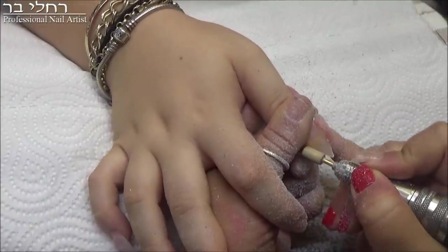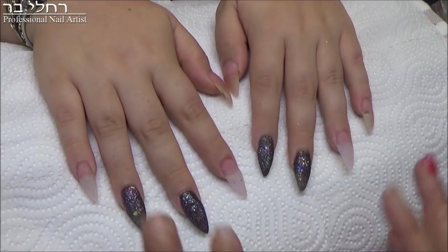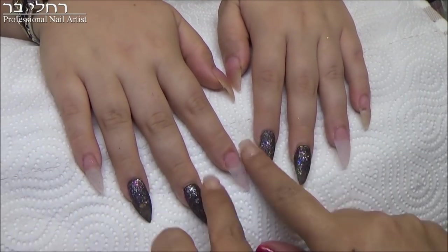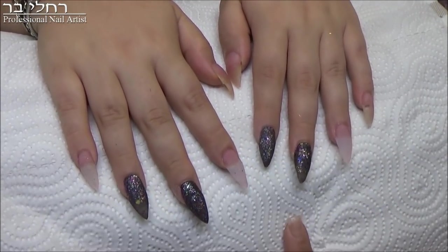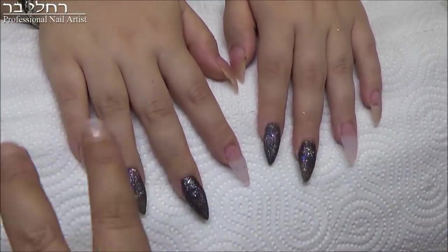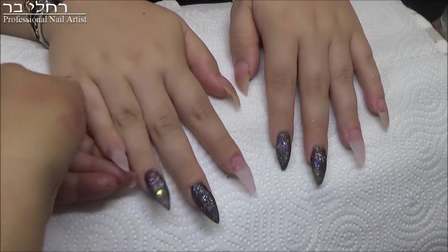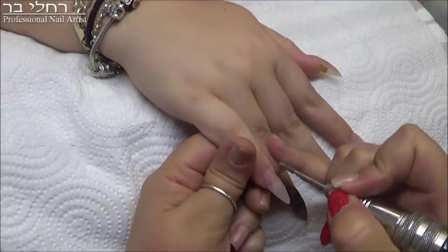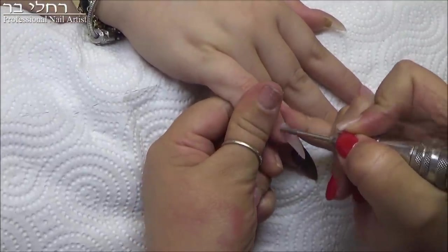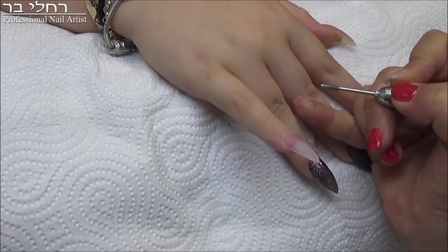I'll come back to you shortly. Okay, so this is how it looks after I've already applied the product. I've done four nails in aquarium style, and now I'm going to do the shaping into a point. I'll come back and show you. First I'll start with the small bit, then I'll move to the coarser bit and the file. I'll come back to you once the coarser bit is done.